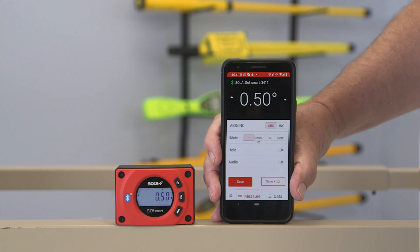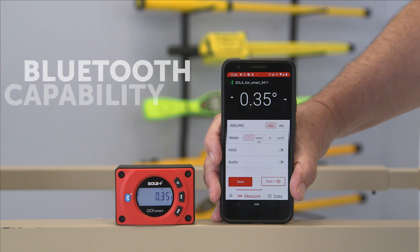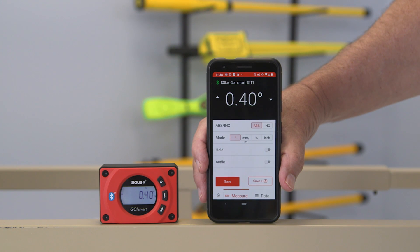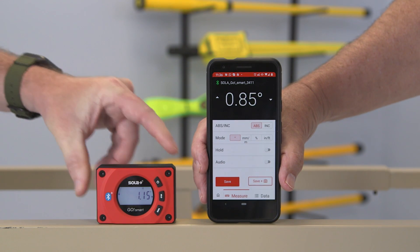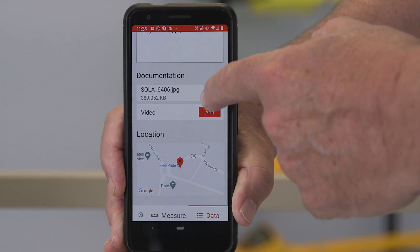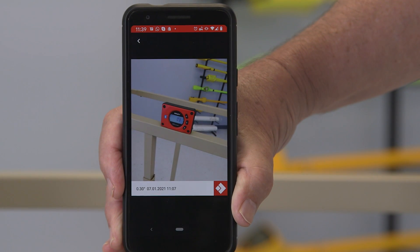If this isn't enough, the GoSmart Bluetooth capability does even more when you connect the unit to the Sola Measures app. For example, measured values can be transferred to your mobile device in real time. Data including date and time are recorded automatically. Photos, videos, and notes can be added to the measurement, and all can be displayed on a photo and shared with your team and clients.